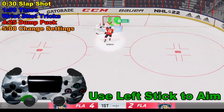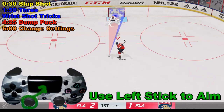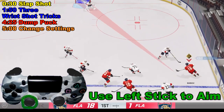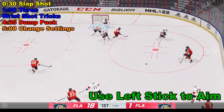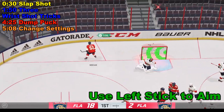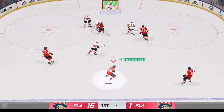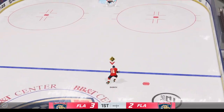We're going to look at some tricks to improve scoring for the wrist shot, the slap shot, and the one-timer. We'll also look at ways to turn off or change the settings if you don't like the difficulty level, to make it easier to play.